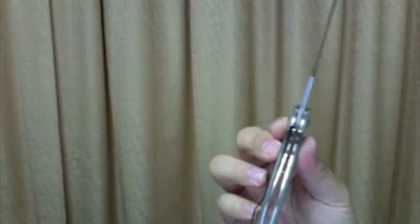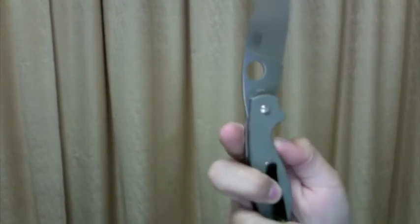The liner lock is well designed also. Someone may say the handle is not cut out enough, but I like the liner hidden inside.